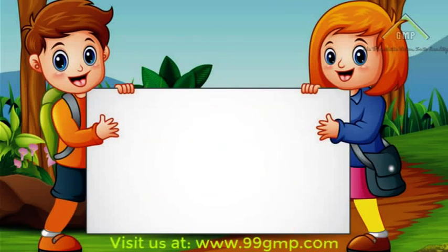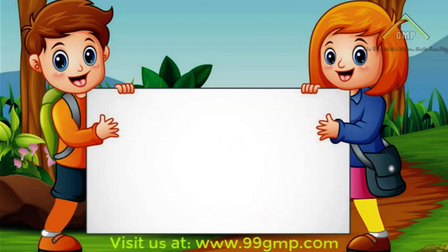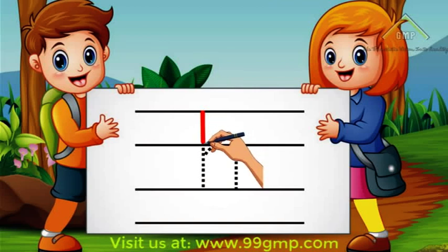Let's try that again. We'll start at the top and do a straight line down. Then we'll go to the middle and do a curved line down. Now you try! Good work!